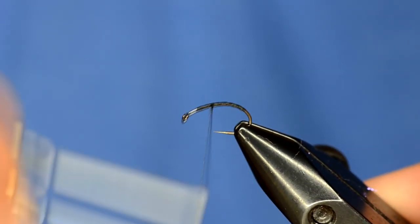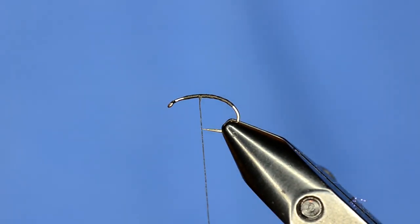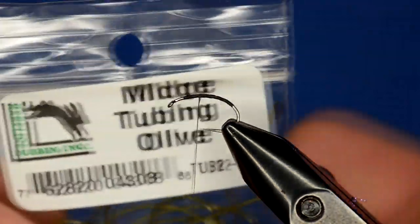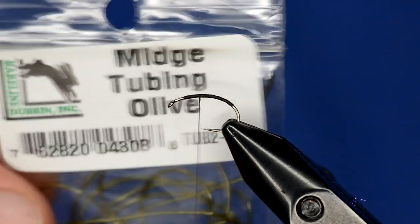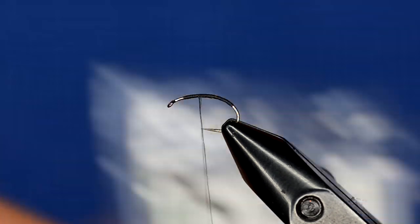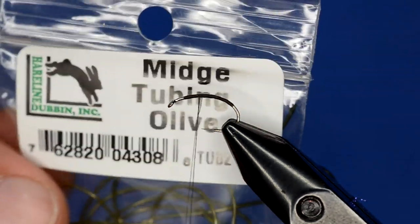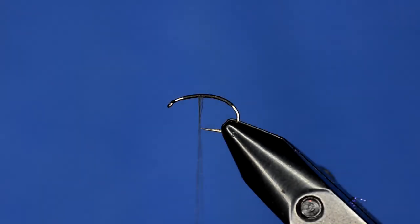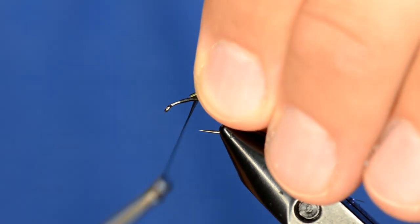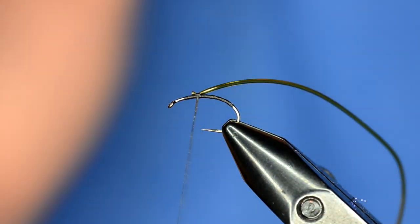After I've dressed the hook, giving myself plenty of room at the head, I'm going to take a strand of Hairline midge tubing in olive. It's a stretchy, semi-transparent material — really useful for midges, caddis, and different things like that. This is the midge size; there's also a micro size that's much smaller. I'll just tie in the tubing with a few wraps.